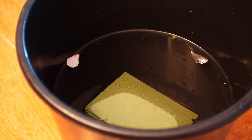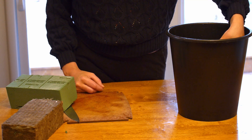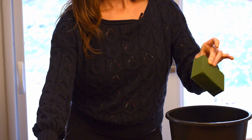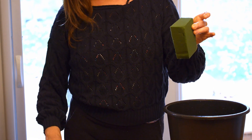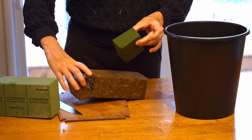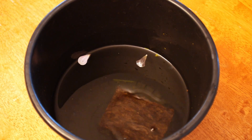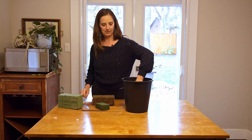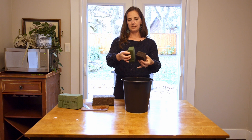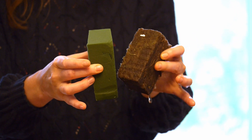It doesn't take very long for it to uptake the water, and once it's done you just lift it out and give it a little shake. Just to give you an idea of the difference, I'll show you the same process with the AgriWool — just drop it in, and it soaks a lot faster. Neither of them really drip once they're full of water.